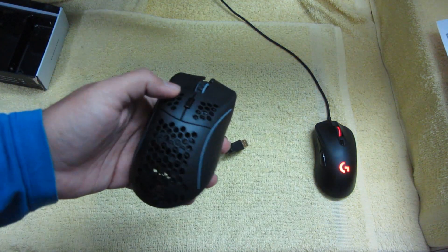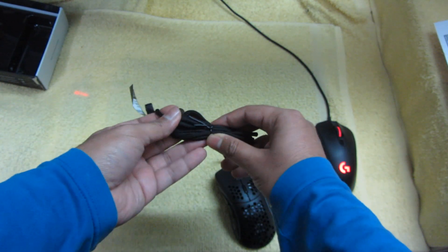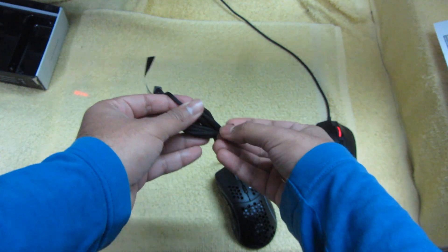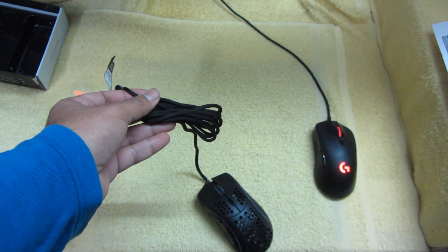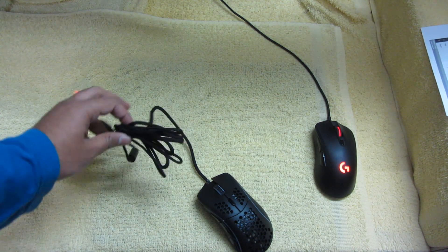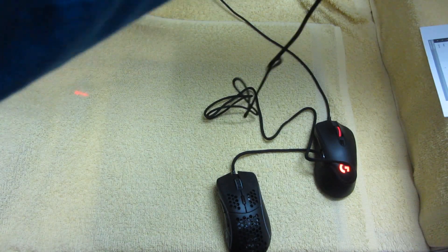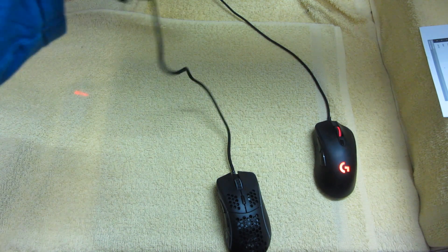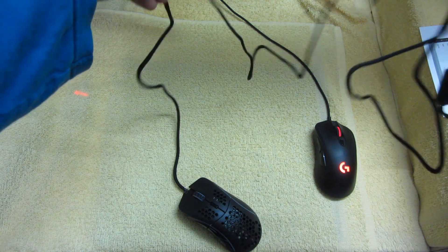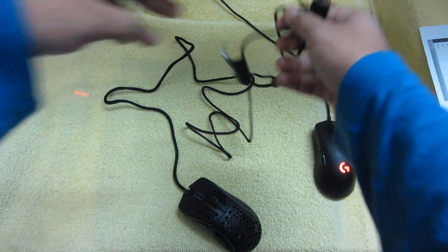Let's see how it looks. It's a pretty long cable. I'm a bit worried about the cable, but yeah, let's connect it and see.